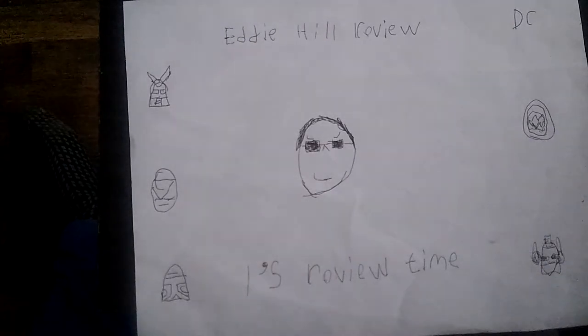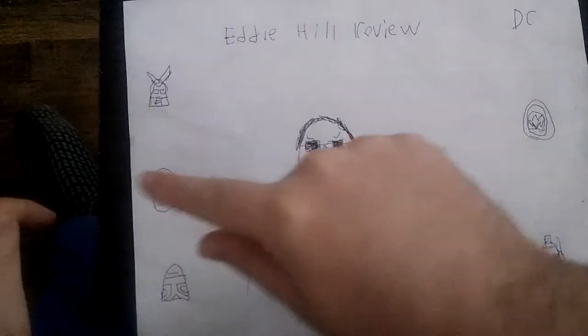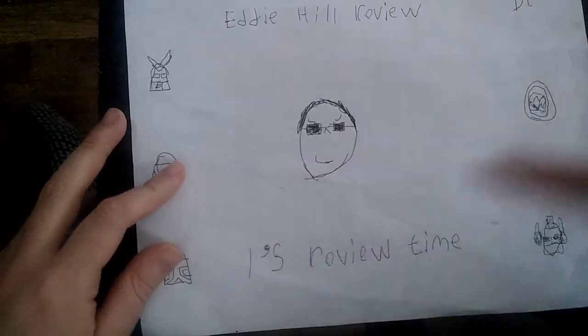Hey, what's up YouTube land? It's your boy Eddie Hill, and it's time for another Eddie Hill review. It's review time, people.